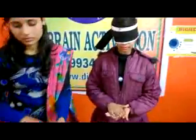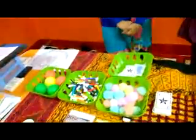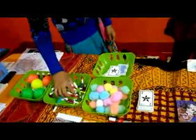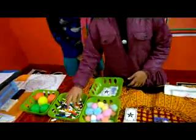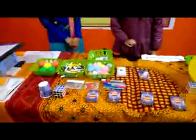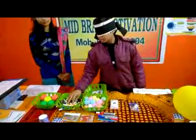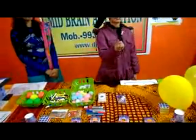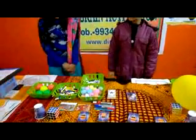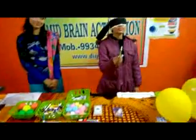Very good. Black star, 4. I have a sketch on the table and you will have a red sketch. Very good. Now can you take the black sketch? Good. Green sketch. Good.